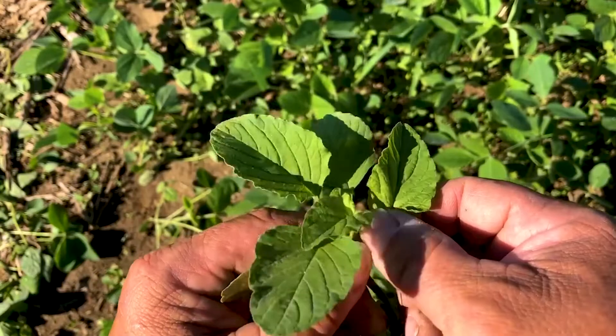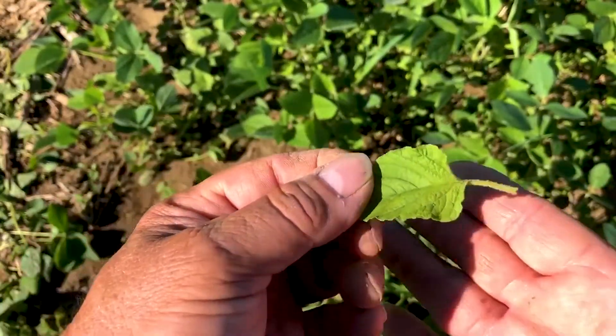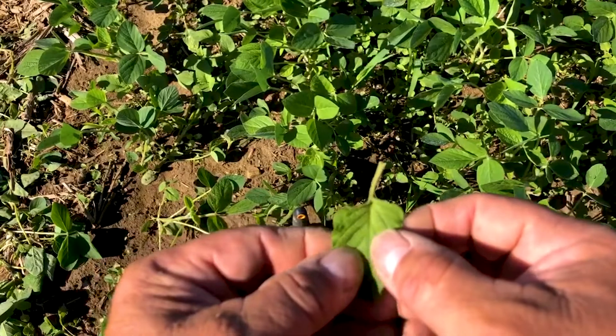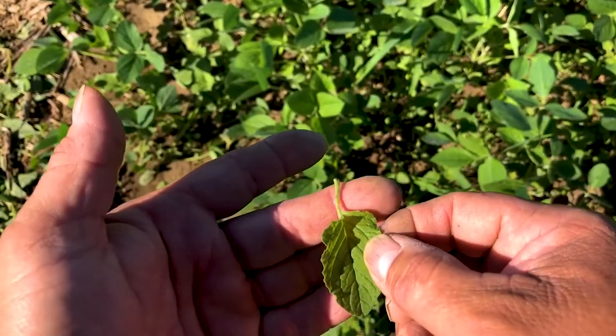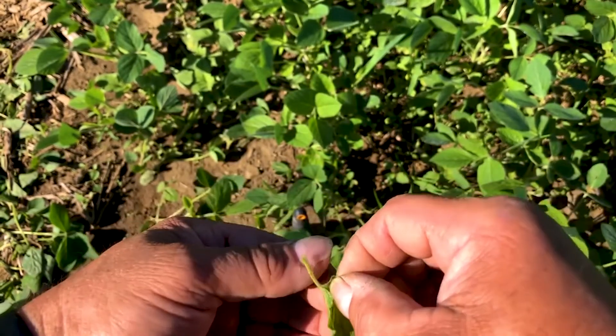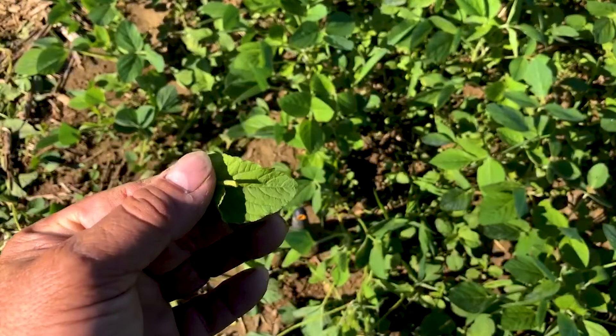Another thing we want to look at is the length of the petiole — that portion of the plant between the stem and the leaf blade. On this one, you can see it's a short petiole. Certain weeds, like palmer, have a very long petiole that's actually usually longer than the leaf. But this is a short petiole, so we know right off the bat this is not palmer. It is very characteristic of a pigweed.